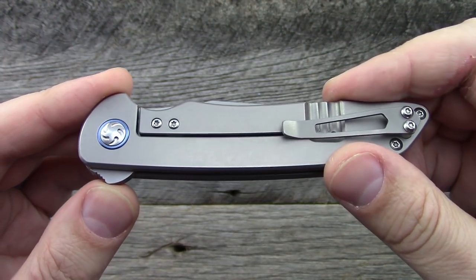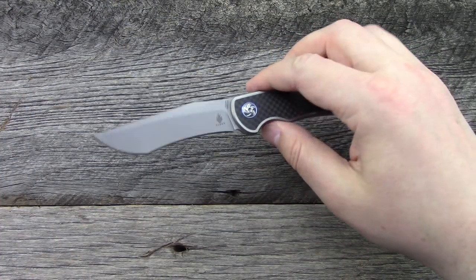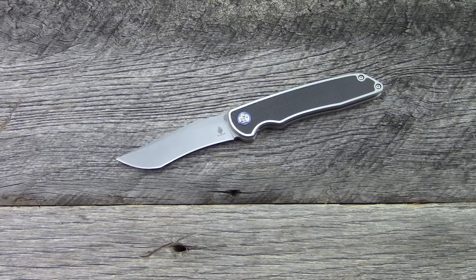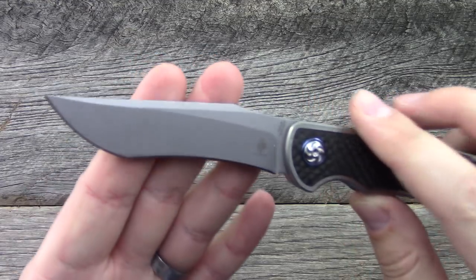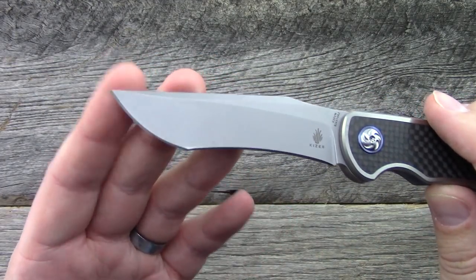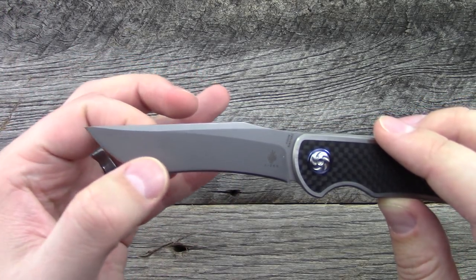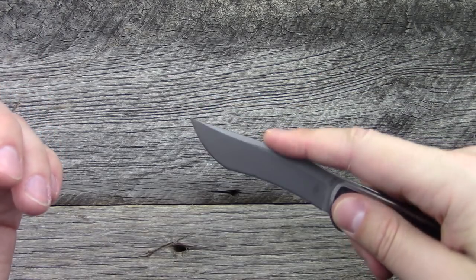Fit and finish is quite good — a few design tweaks I would like to see. So this one is the very heavily recurved blade. I found myself using kind of just the tip area here for cutting and opening boxes.